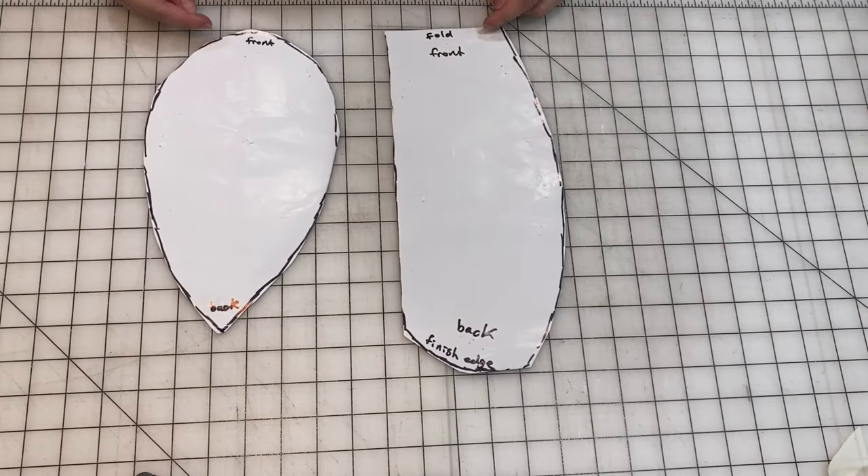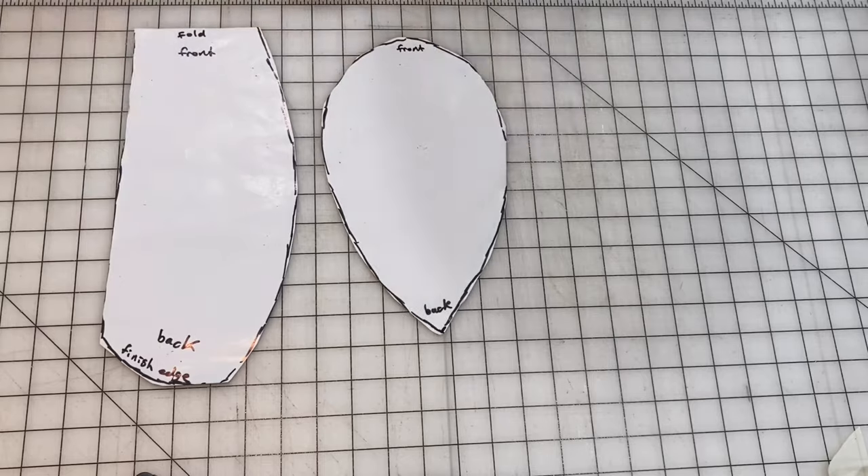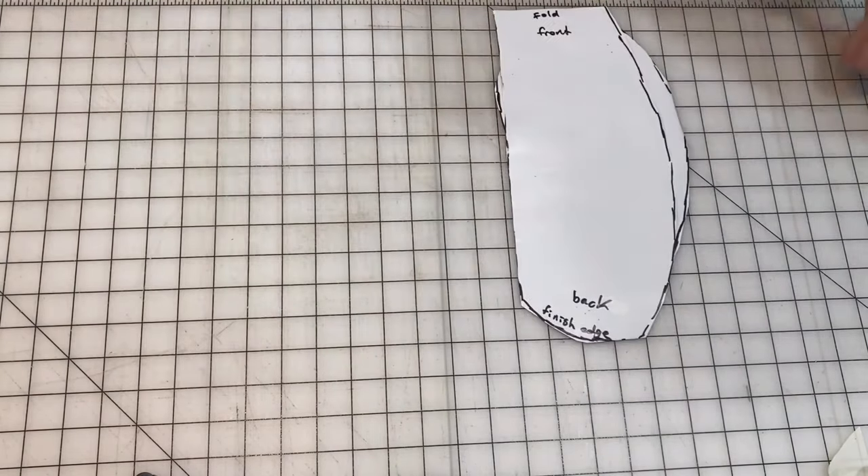So let's get into it. Here I have the pattern printed out. There are only two pieces to it — there's the top of it and then the sides of it. I've labeled what the front and the back of it is, as well as some little notes on what you should do.